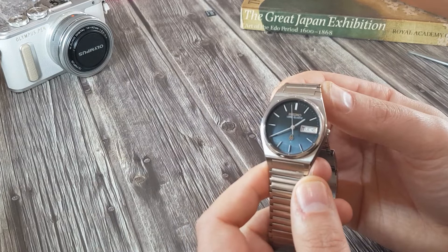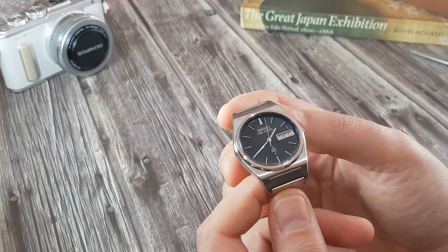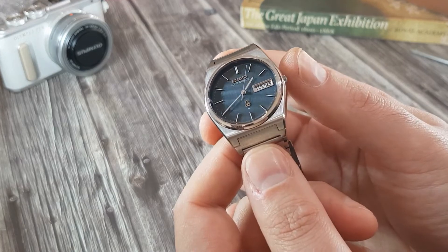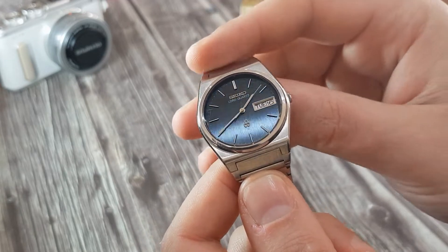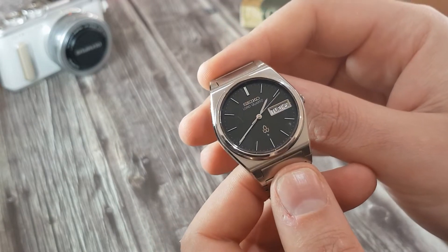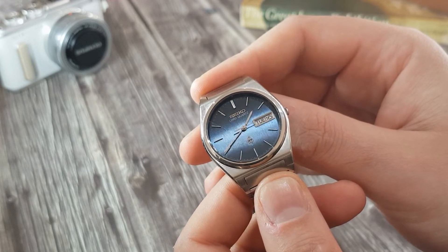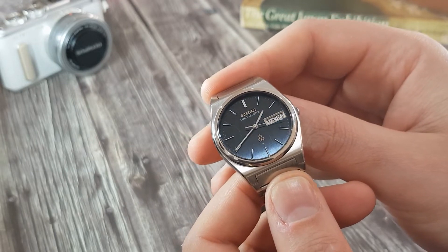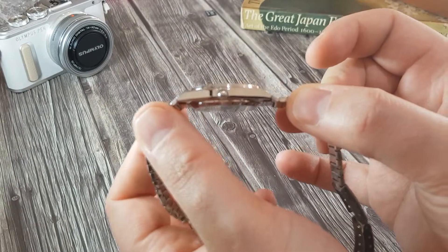I'll probably look more at this line and maybe add a few different variants. I have seen a snowflake dial of the Lord Quartz, and from what I know they were positioned just below the King Quartz released by Seiko — the Lord Quartz was just a brand or line underneath. But that's as much as I know, and three years in production — look at that.